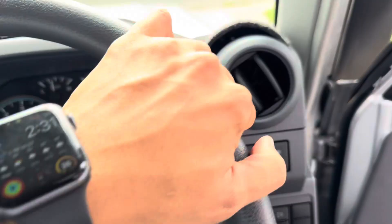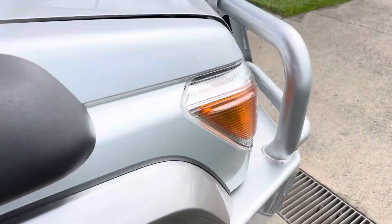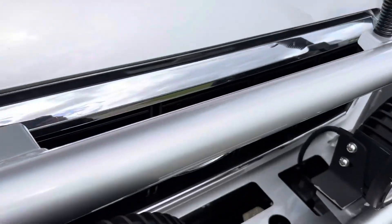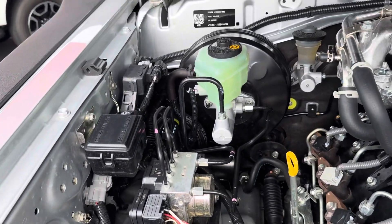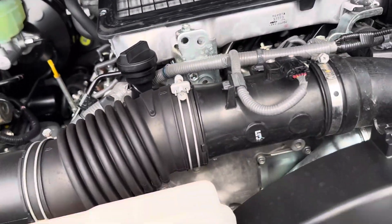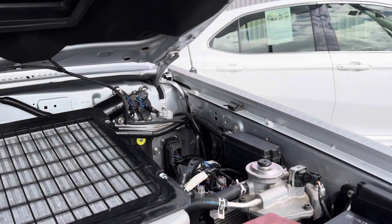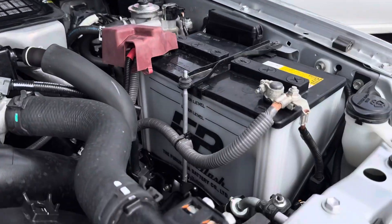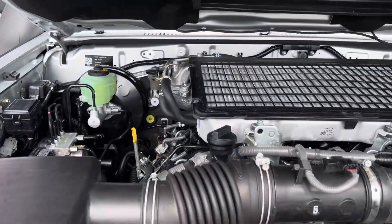Just going to show you the engine bay now so you can see and hear — no funny ticks or noises. Very clean and tidy. A bit of battery visible, but your nuts and bolts are still genuine from factory. No funny ticks or noises.